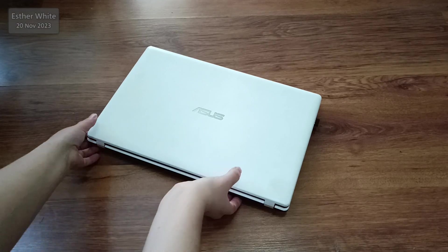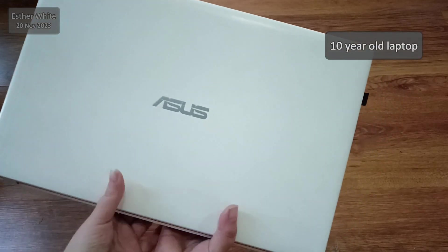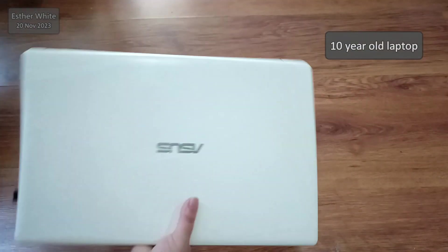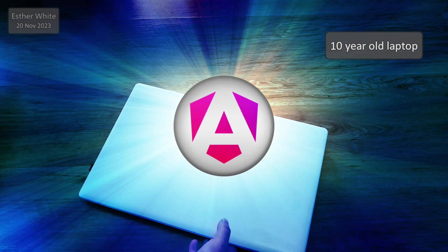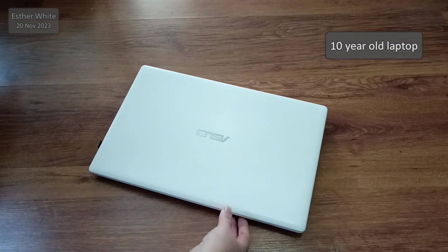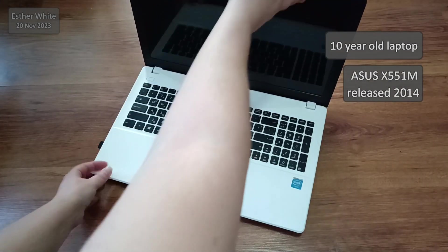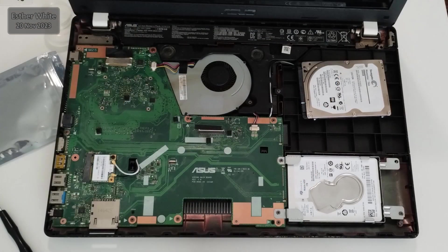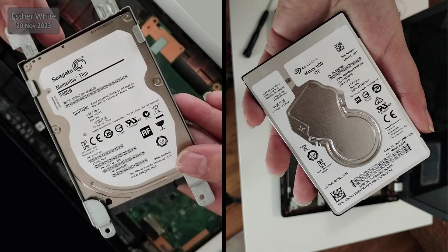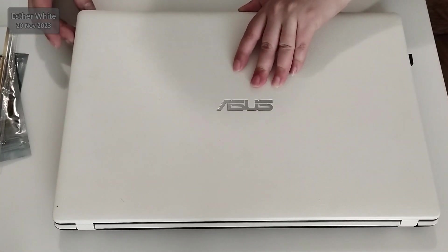Hello and welcome to my YouTube channel. I'm Esti and in today's video I'm going to be upgrading my 10-year-old laptop and turning it into a laptop that can be used for coding in Angular and of course in any other framework or programming language. I have the Asus X5-51M which was released back in 2014. My goal is to turn this old piece of laptop into a coding machine.